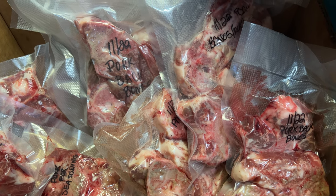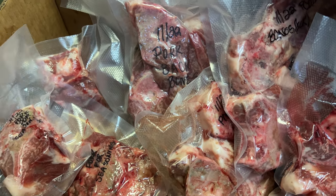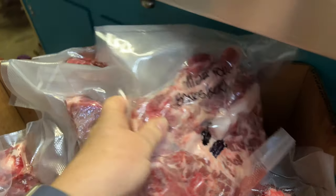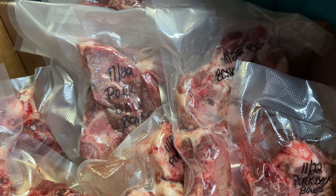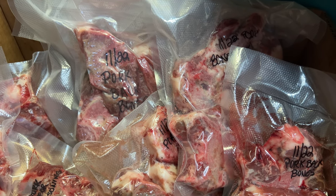Okay guys, here's the pork backbone vacuum sealed — here's the single packs and then the multi packs to roast in the oven. I'm gonna put them in the freezer. Thanks for watching guys, hope you enjoyed the video and I'll see you next time.